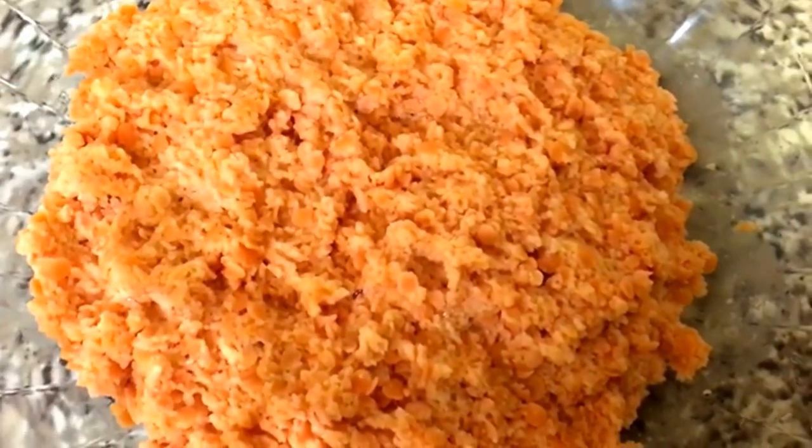I've blended the red lentils. Make sure you don't blend it completely — you just want to get a rough texture, so basically just blend it half way.